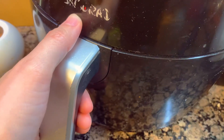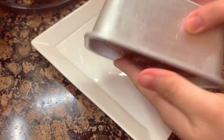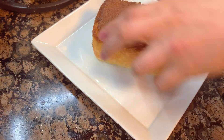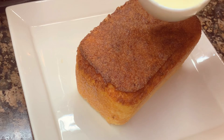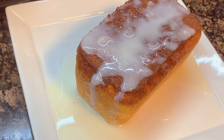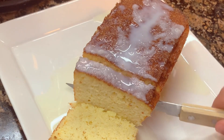Air fry at 180 degrees Celsius for 15 to 20 minutes, or until the top is golden brown. Let it cool completely and transfer it to a plate. Optionally, I added a glaze made with powdered sweetener.